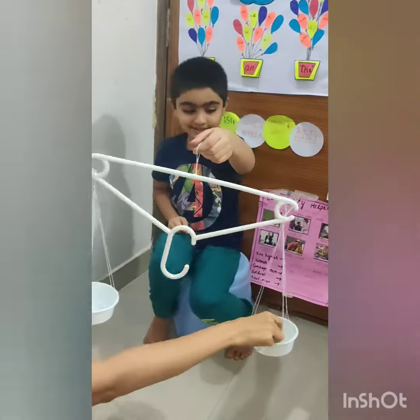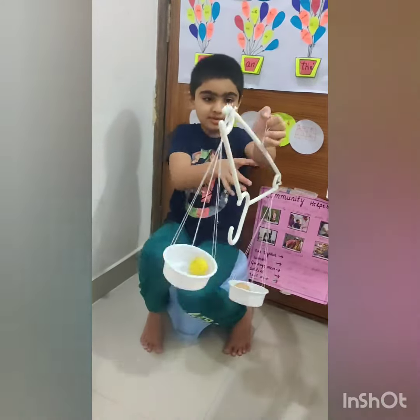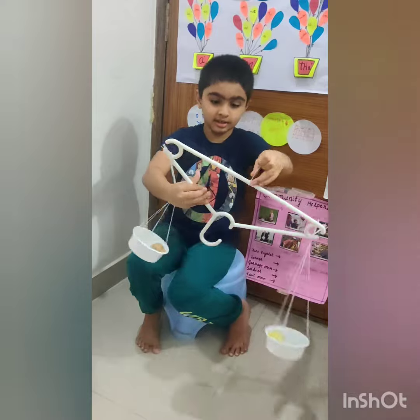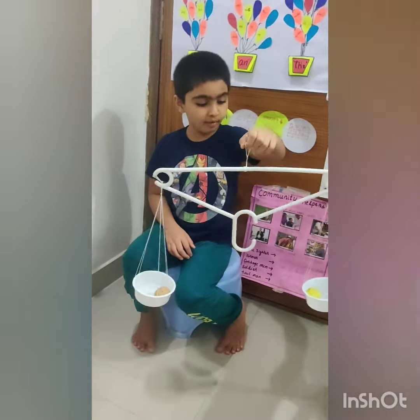Put in lemon. I put in lemon. Now put in potato. Look here, the potato weighs more than the lemon.